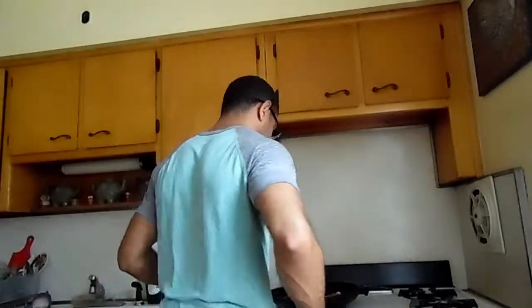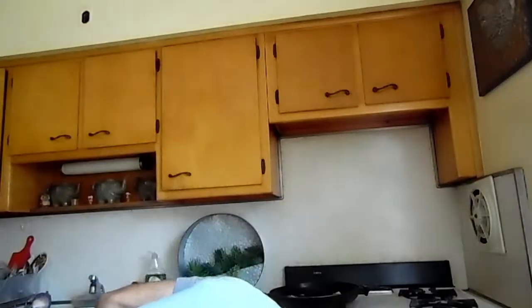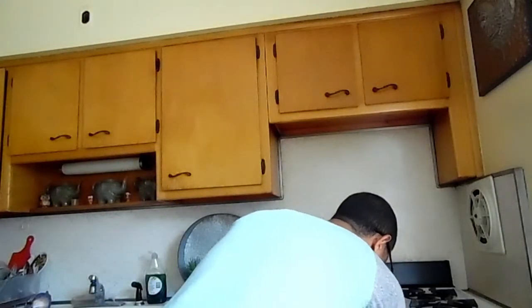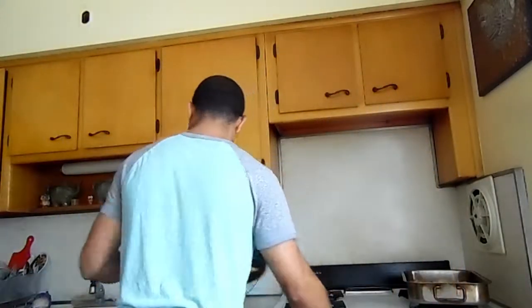Alright, I'm going to take the breads out now. After that I put them on a plate.